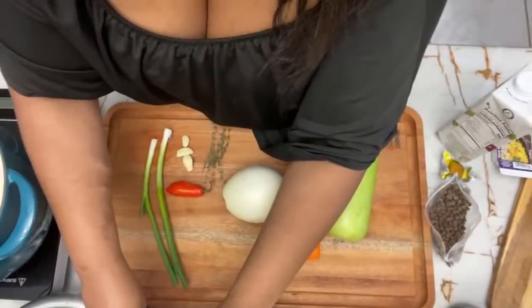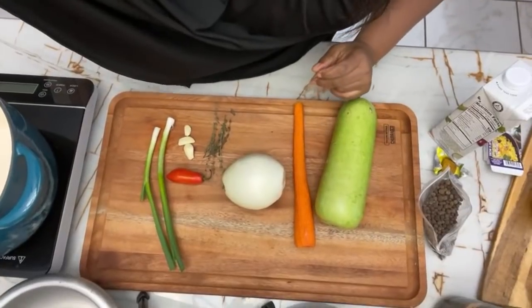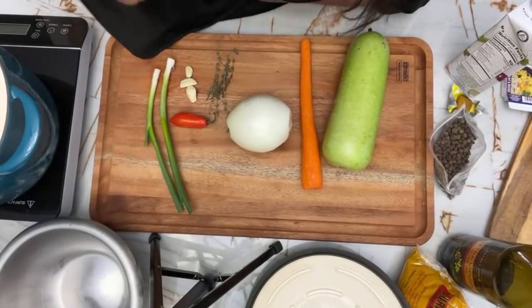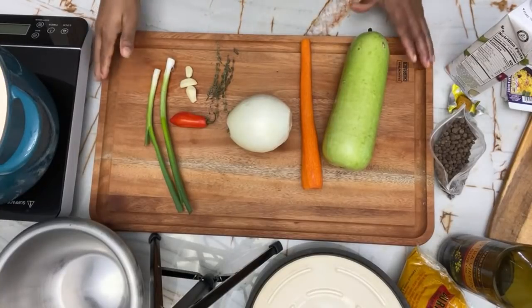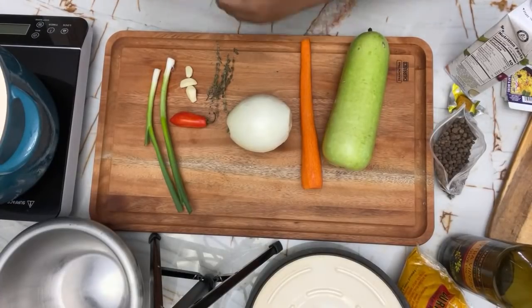Okie dokie, how are you doing? Welcome, welcome to this live. I think I'm live now. Guys, I'm excited. This is Sunday evening and I'm so excited because I'm going to share with you what I'm cooking for dinner.